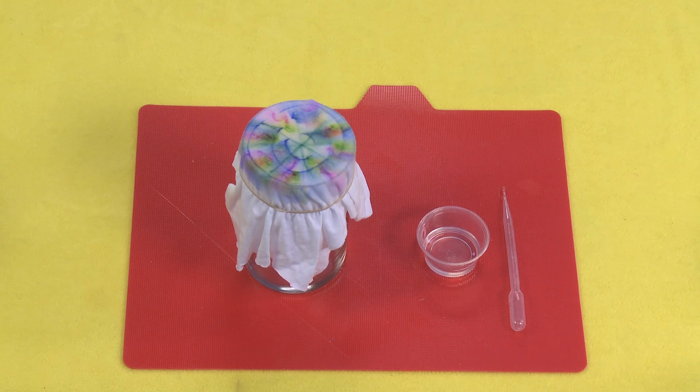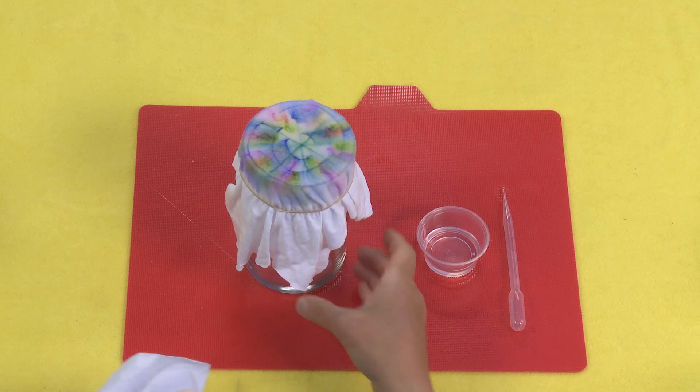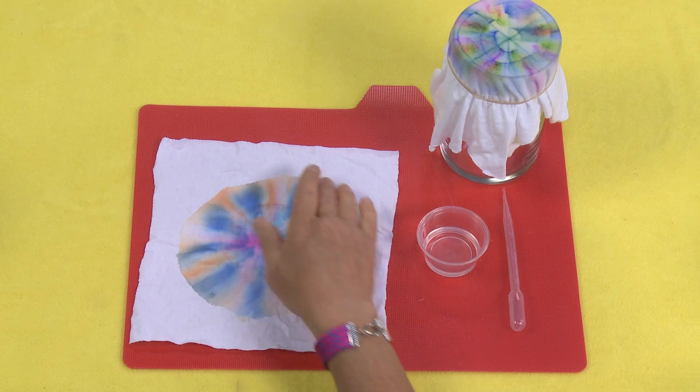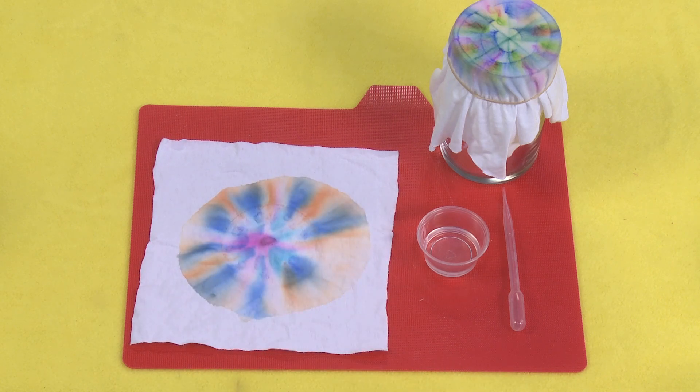Once you're all done, just let this dry. Depending on where you are it can dry overnight or during the day. If you're outside in the sun it'll dry pretty quickly. When it's dry and you take it off, you're going to see a really cool circle of color that looks very much like a tie-dye. And there you have it — tie-dye from Sharpies. Not only can science be fun, but it can also be beautiful.